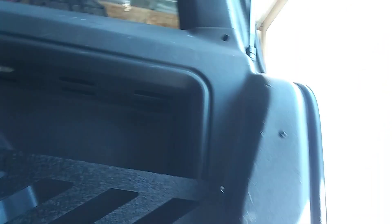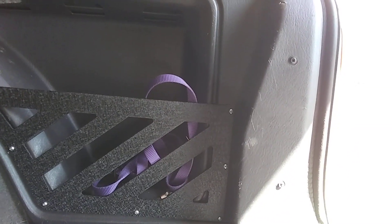There you all go — Tough Stuff cubby, real solid. You can throw almost anything in there. I always keep a shackle or a tow rope or something in there. I can throw my dog's leash in there, whatever you all want, really.